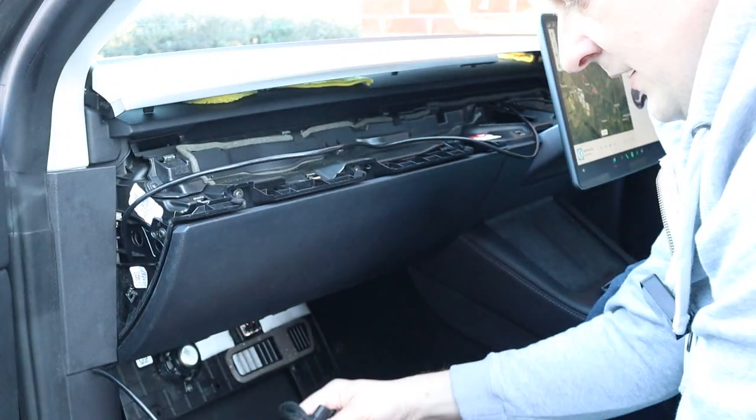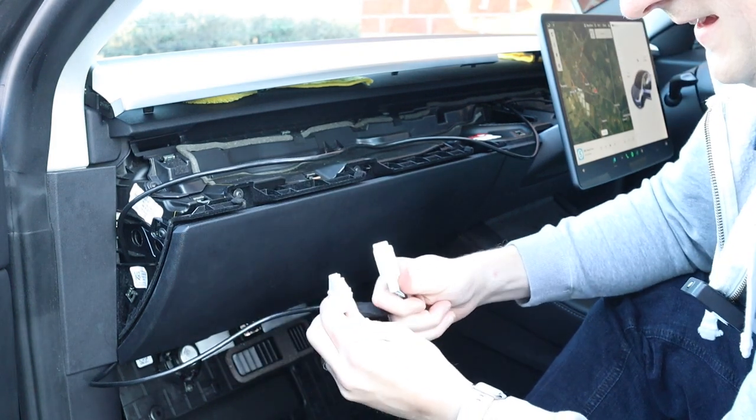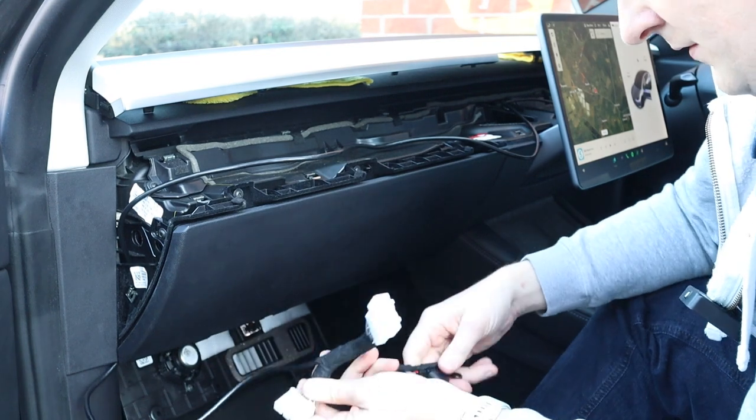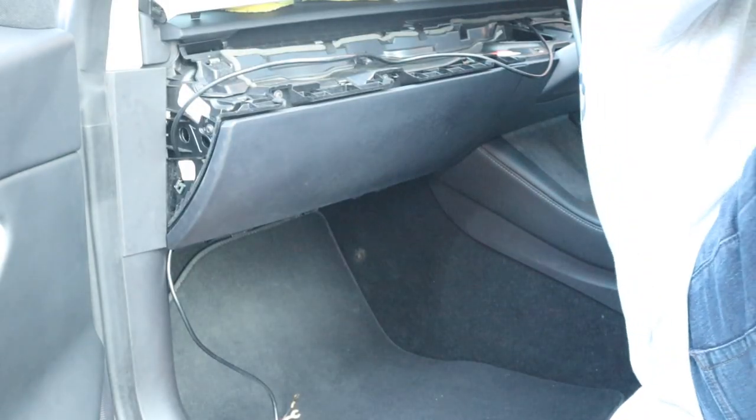The next thing to do is to find the wiring loom where we need to intercept the T3 cable. That is the next challenge - it's under here somewhere. Let's do it.